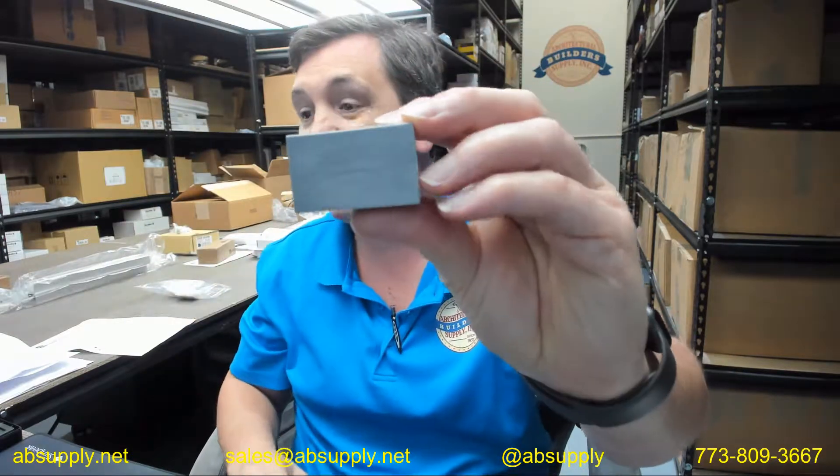Hello, my name is Rich Howard, owner of Architectural Builder Supply, and this video is to bring you a closer look at the Stanley 514878 Arm Track Bracket.